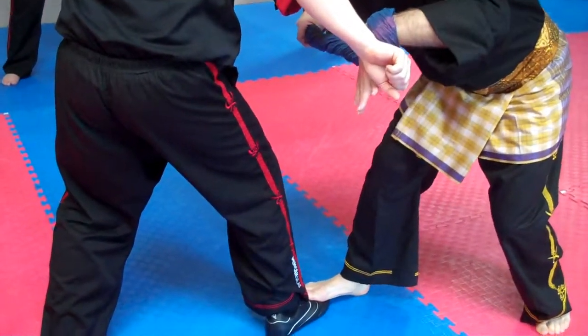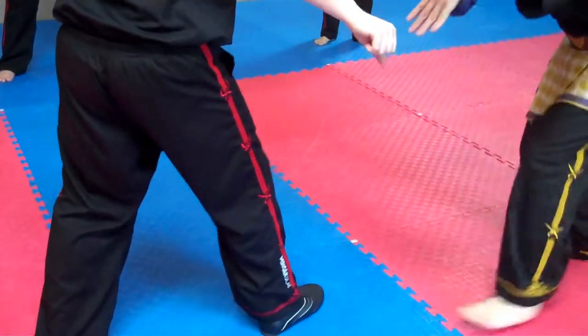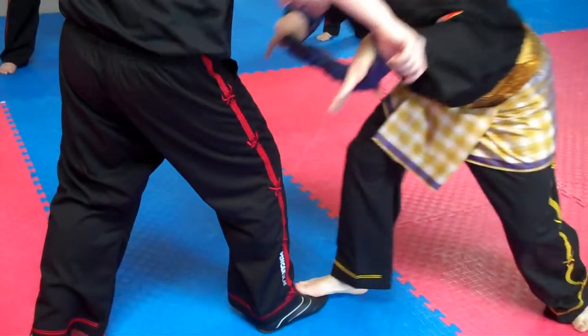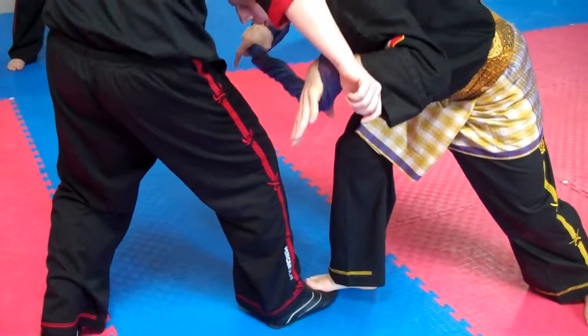See, he's not going to knee me. If I did this, that knee's going to come up — you see? So here, head in, you're just going to push.